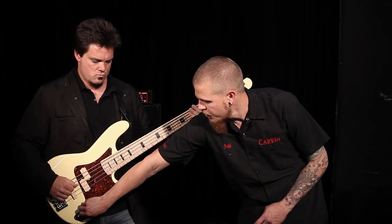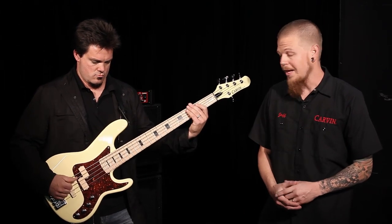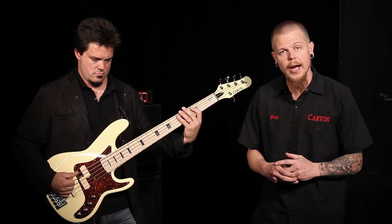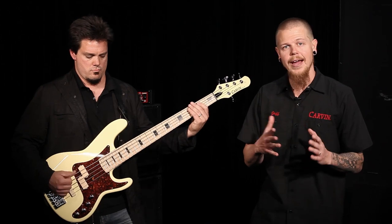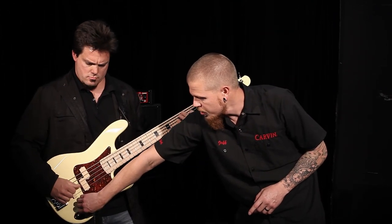Here's the tone knob — I'm going to pull up on this. That's passive now. Didn't hear a big difference in volume — that's because we actually have a trim pot on our active electronics where you can adjust how hot your active signal is. Go ahead and push that back in. We'll go ahead and adjust the tone here.